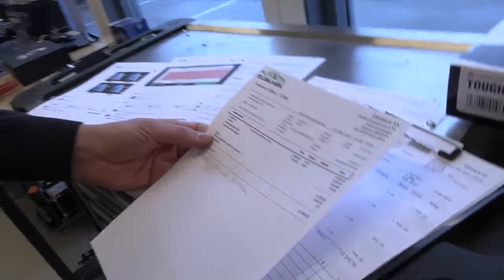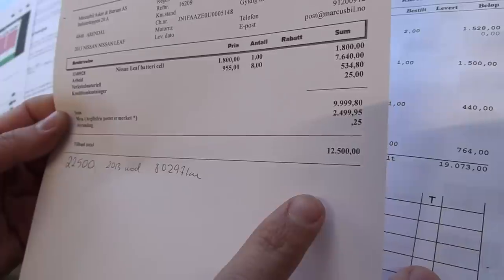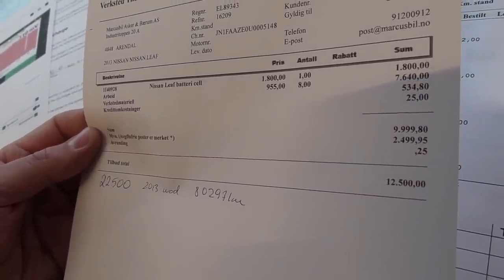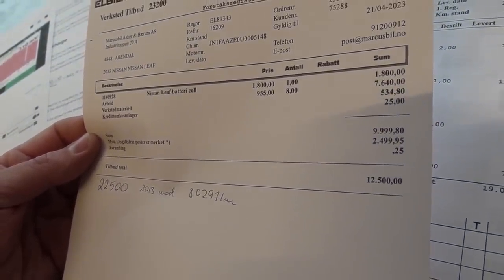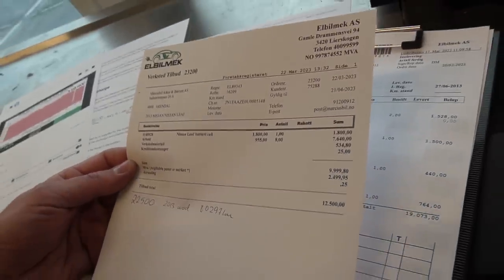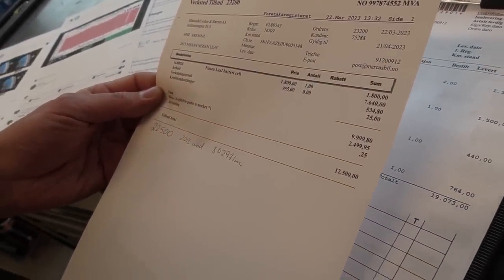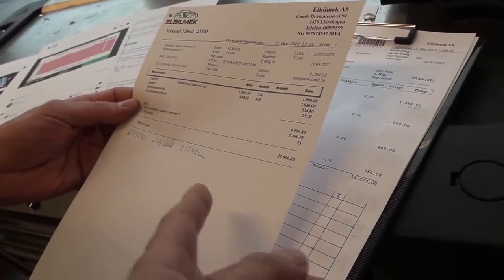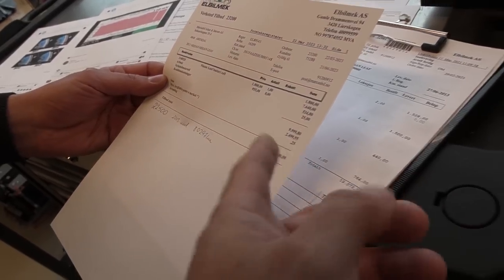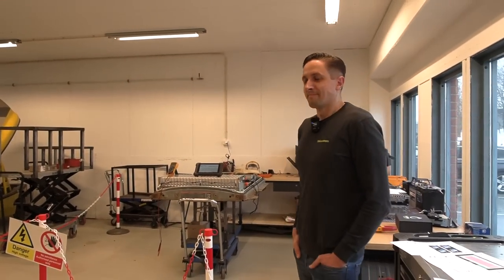So what would it cost to replace one cell — or module? We're calculating that replacing one module is going to cost 12,500 NOK, which is roughly a little over 1,000 euros. The majority of that cost is actually labor — taking out the battery pack and putting it back in.